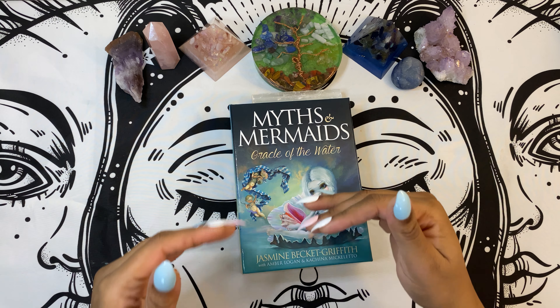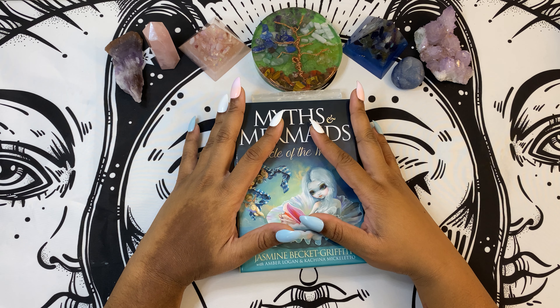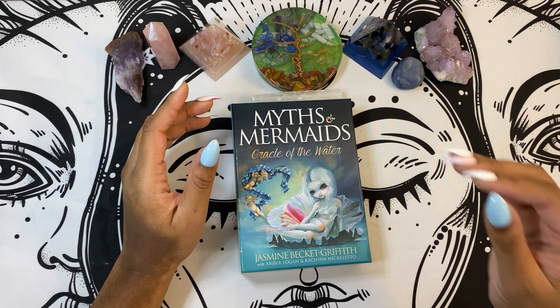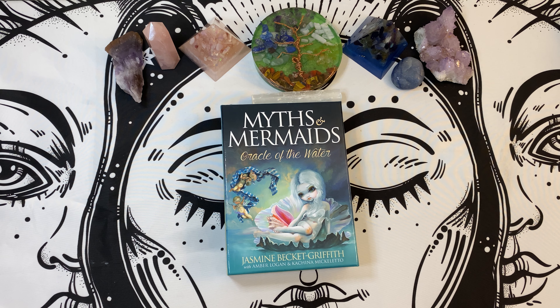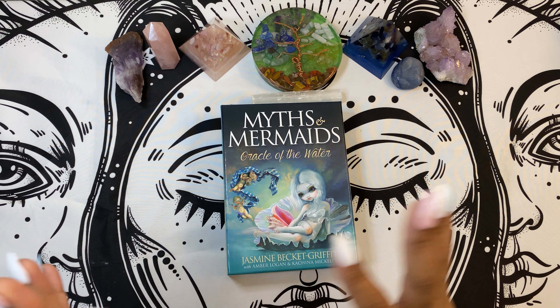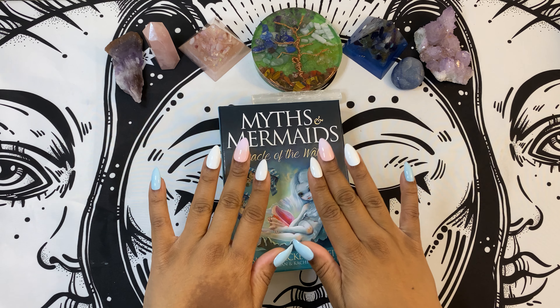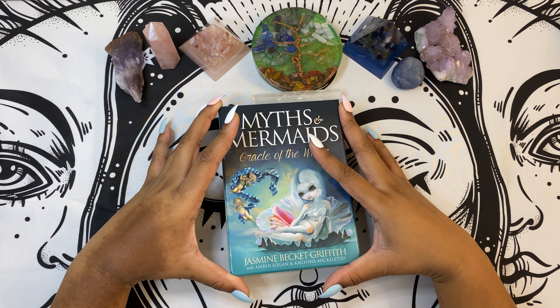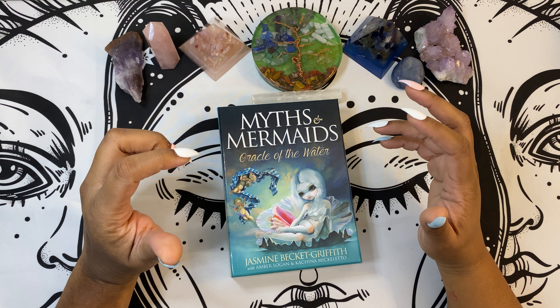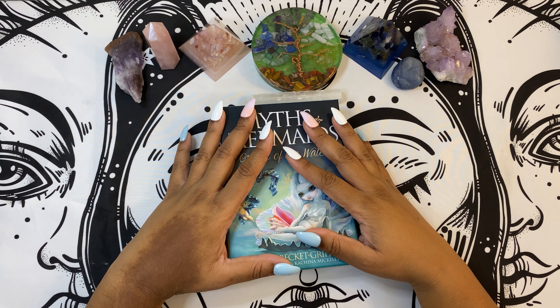At one point in time when I was really starting to collect decks and really getting into the aesthetic that I want, you could not tell me that these were not the cutest cards on the face of the planet. Whether you agree or not, it is what it is. I have several decks with this aesthetic and I just thought that they were absolutely adorable — and mermaids are my absolute jam. So I had to have this deck.